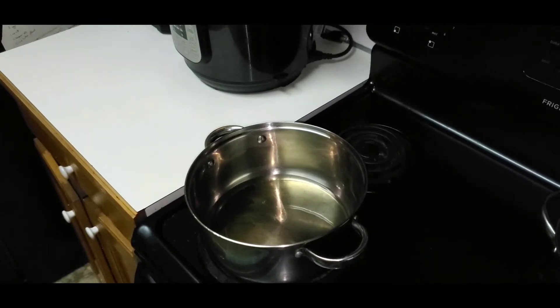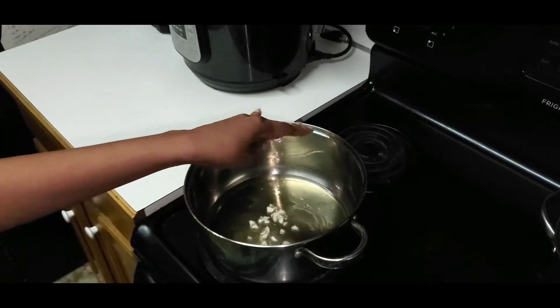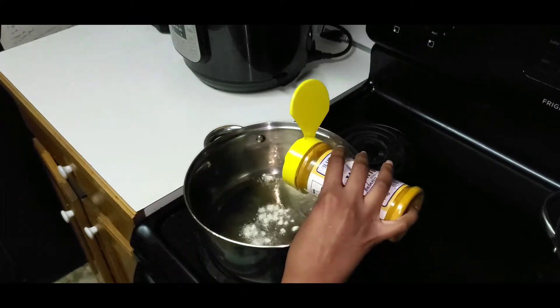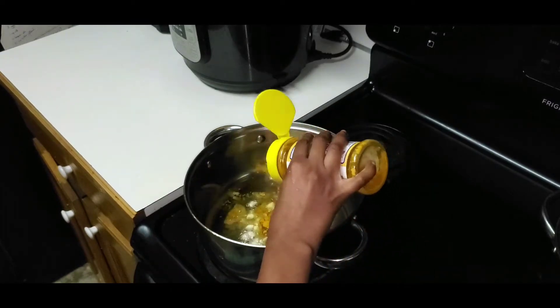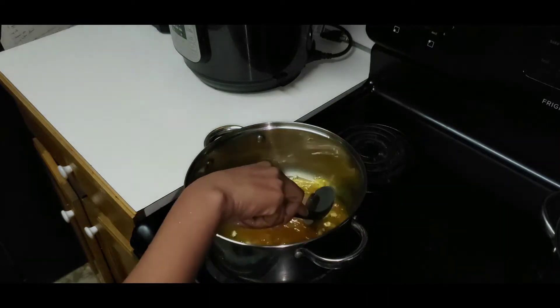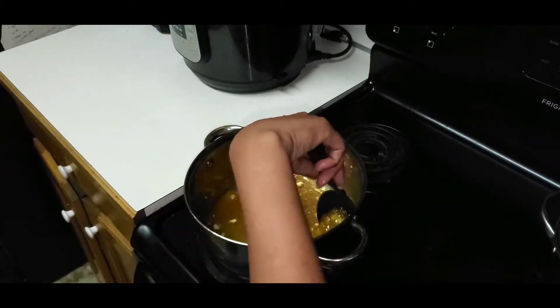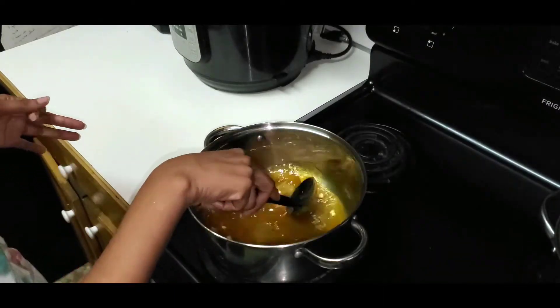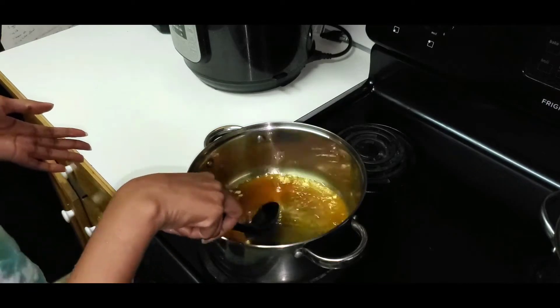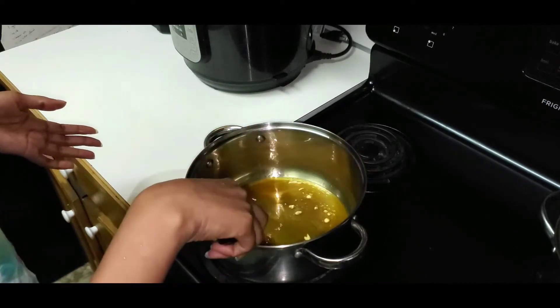So I have my oil in the pot, I already have it heated. I'm going to add my minced garlic, and I'm going to put a little bit more curry in the oil so I can burn it and mix it all together.